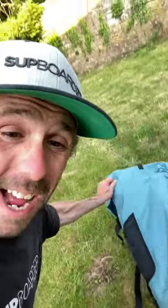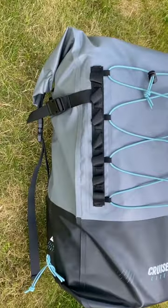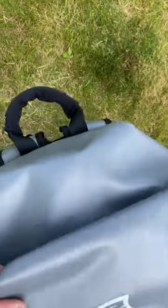This thing is absolutely tiny. Next up is the Bluefin Cruise Light. First impressions — it's got a really cool backpack dry bag as well.